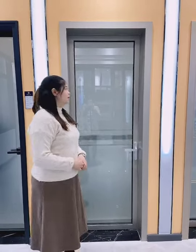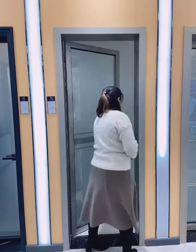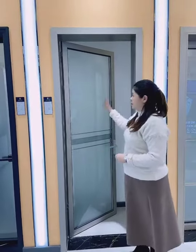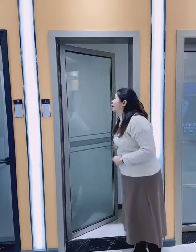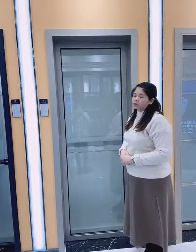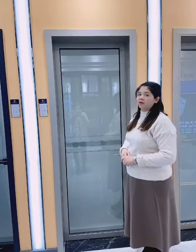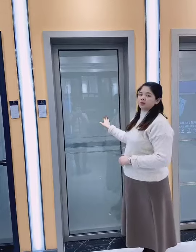Hello guys, let me introduce our animal door. Here is our case in the door. Normally we use it in the toilet because they are tempered first glass, and we use tempered clear glass and frost glass, double glass here.